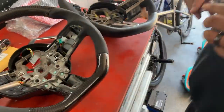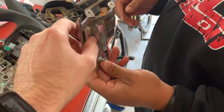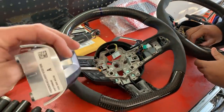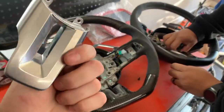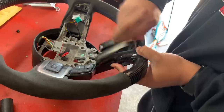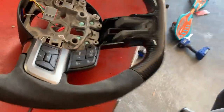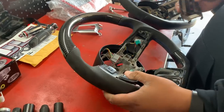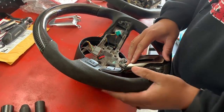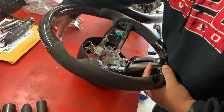You guys want to be pretty careful — everything is a very snug fit, especially when it comes to this stuff. This is not metal, this is plastic, and it will break. So take your time. There are part numbers if you decide to break one, but yeah, just take your sweet time.